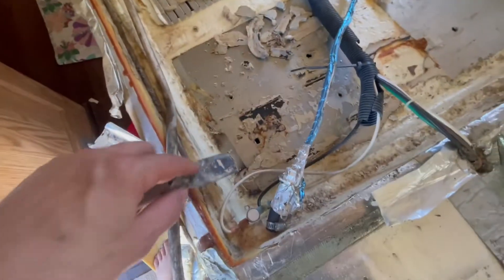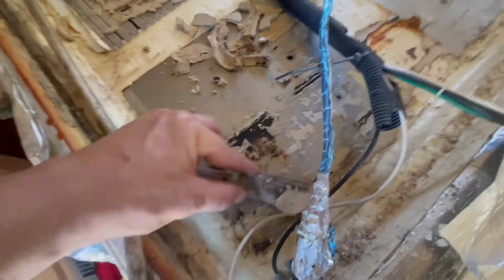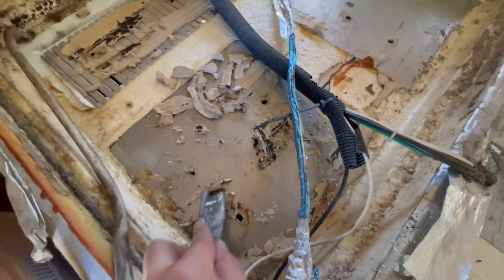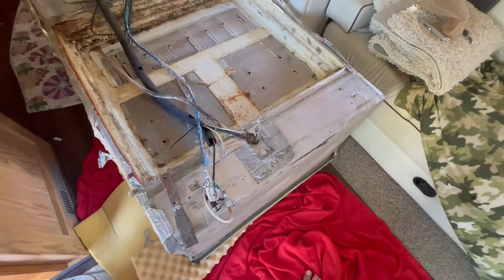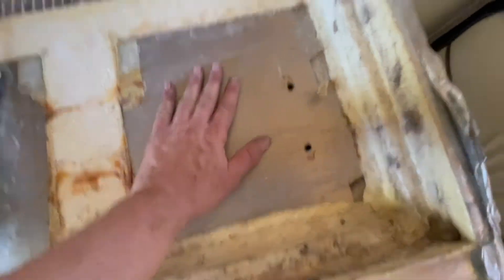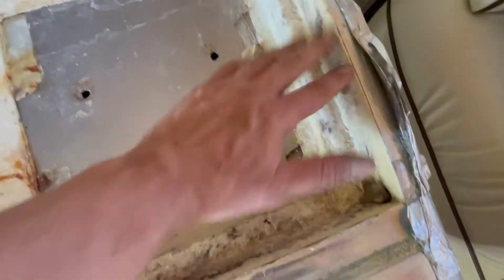Just cleaning up the old thermomastic here, getting it into a bag, getting all this stuff off so we can have a nice clean surface. Then I'll be vacuuming it all out. Got to get it off the back of the fins as well. Coming along — got the freezer plates pretty clean. Back of the fins done. Also took off some thermomastic that was around the foam.